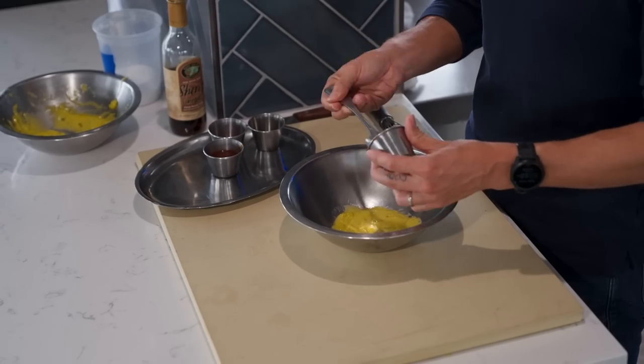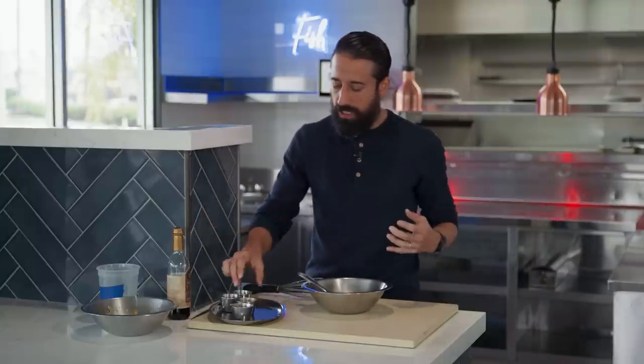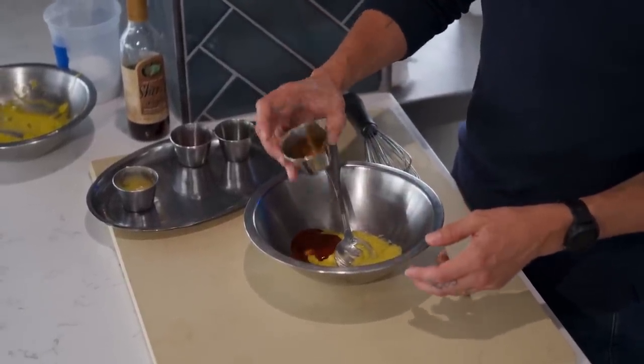From there I'm going to add a little bit of Dijon mustard. I love Dijon mustard — it's got spice to it, it's bitter, so it fulfills that bitterness we need on our palate. I also have chipotle in adobo sauce — just a little bit — you get that smokiness and that spiciness.